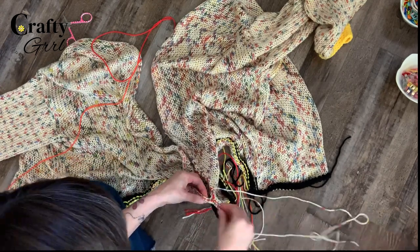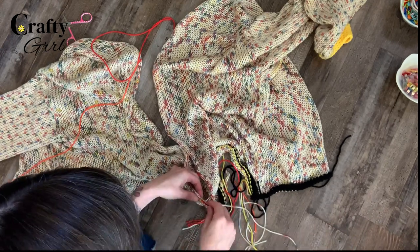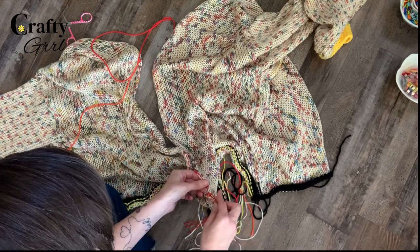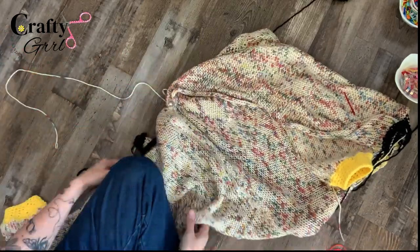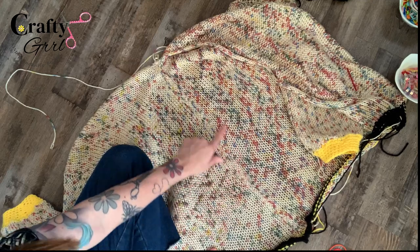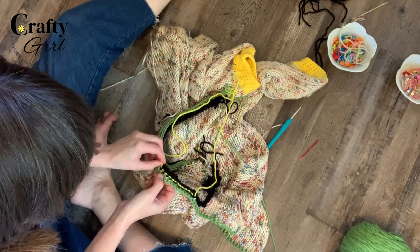Now that both sleeves are done, it's time to attach the pieces at the back seam. I used a mattress stitch — I'll link another video below showing the easiest way I found to do mattress stitches. I've already marked how high I want my seam to go, but I'd recommend trying both pieces on and measuring where it should go for your desired fit. Once you've confirmed the right fit, cut off and tie the yarn.